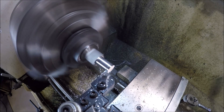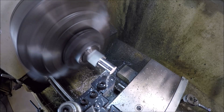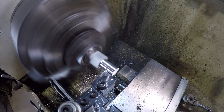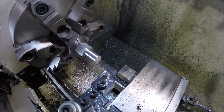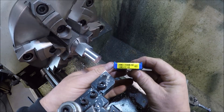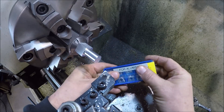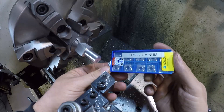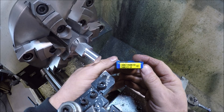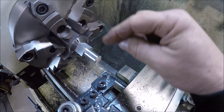This should be the last pass to dimension. Chips aren't going to break since we're only going in 13 thou. We're on dimension — using CNMG 432s, coated for aluminum, Korwa brand. They work really well.